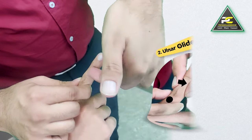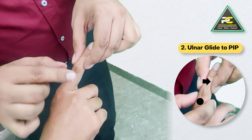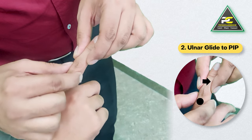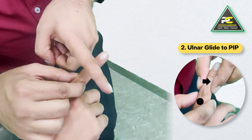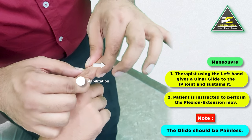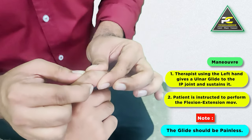The second option is that if the radial glide is not working, we can try the ulnar glide to the IP joint. The stabilization remains the same and this time we glide the middle phalanx towards the ulnar or medial direction. Maintaining this glide, we ask the patient to perform the flexion and extension movement.